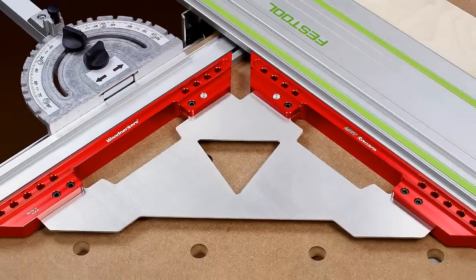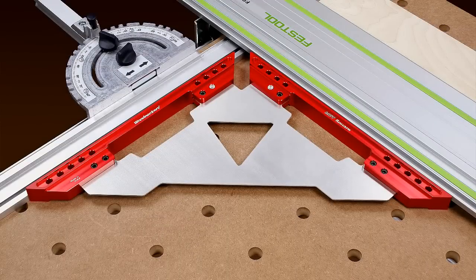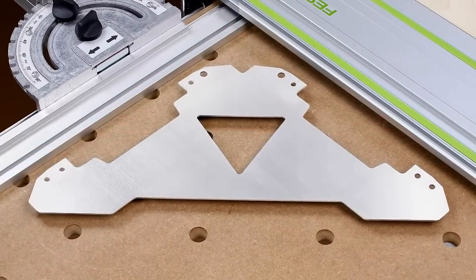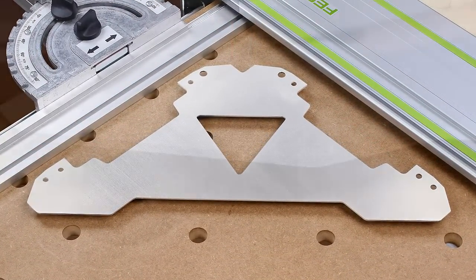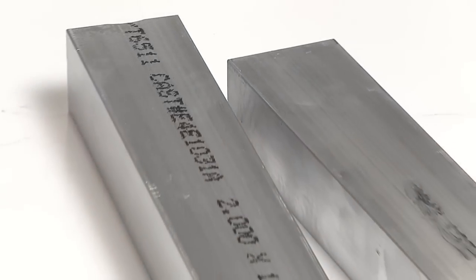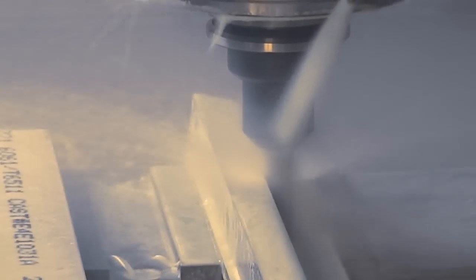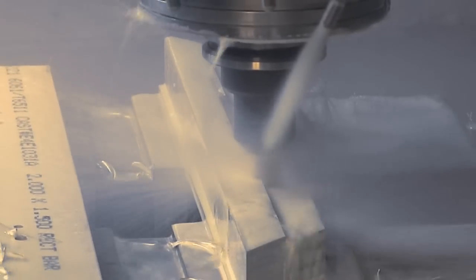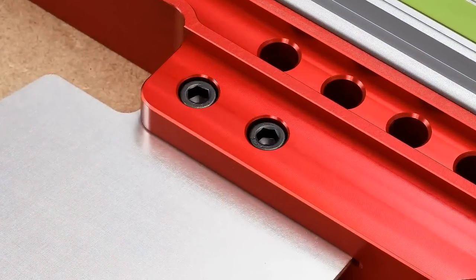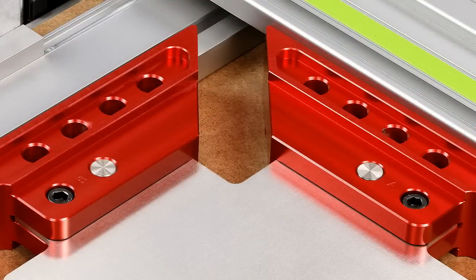The square's 17 inch long legs provide ample reference surfaces. The backbone of the MFT Square is a meticulously and individually machined piece of 13 gauge stainless steel plate, nearly 3/32nds of an inch thick. The legs start as 4.7 pound billets of aircraft grade aluminum that are machined to exacting tolerances on state-of-the-art CNC machines. The legs are attached to the stainless steel web with a unique series of socket head screws and stainless steel pins.